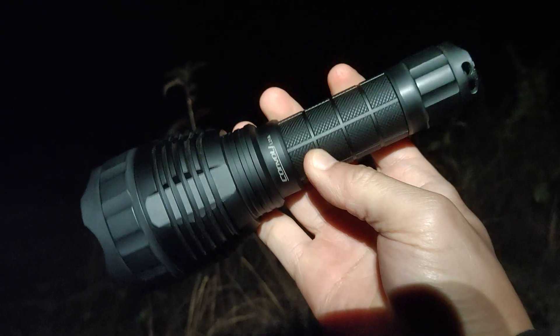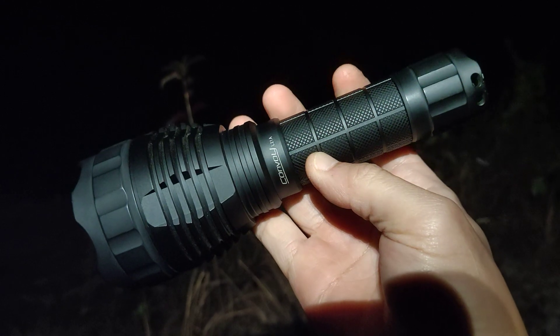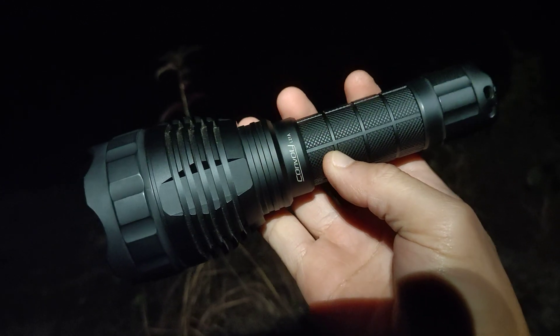Hello everyone. Today I'm going to review the Convoy L21A.